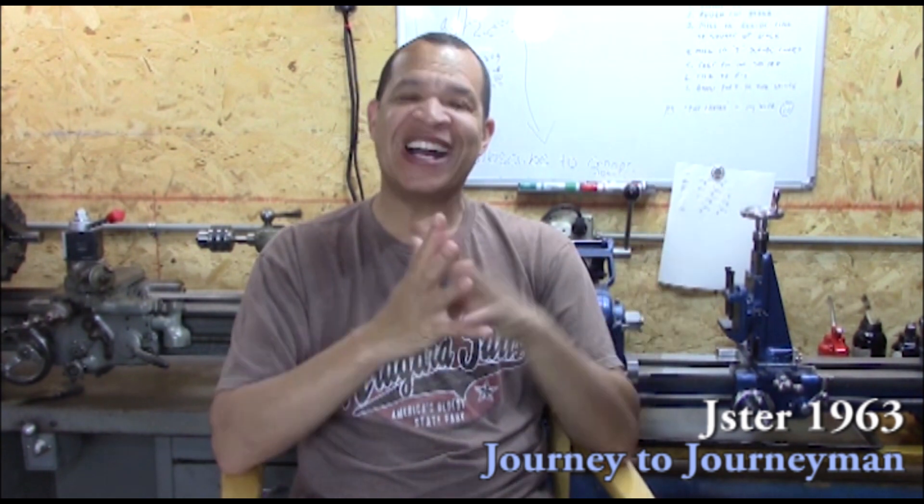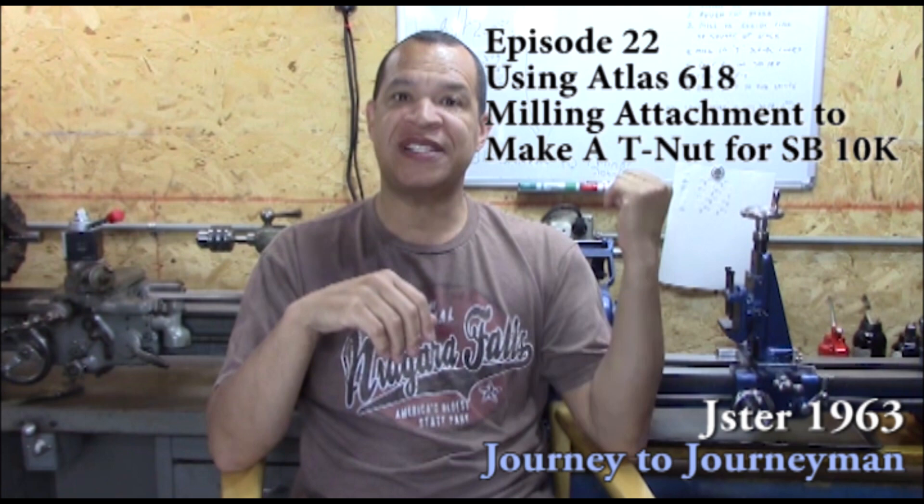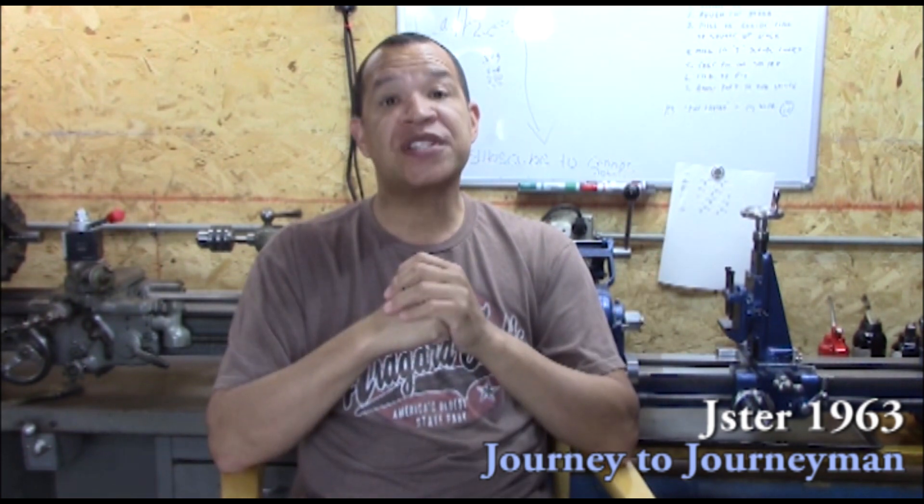Hi guys, and welcome to Journey to Journeyman, episode number 22. On this episode, I mill out a T-nut on my 618 for the quick change tool post on my South Bend 10K.